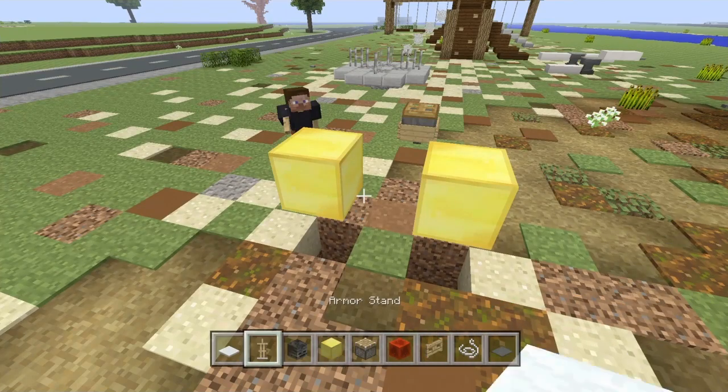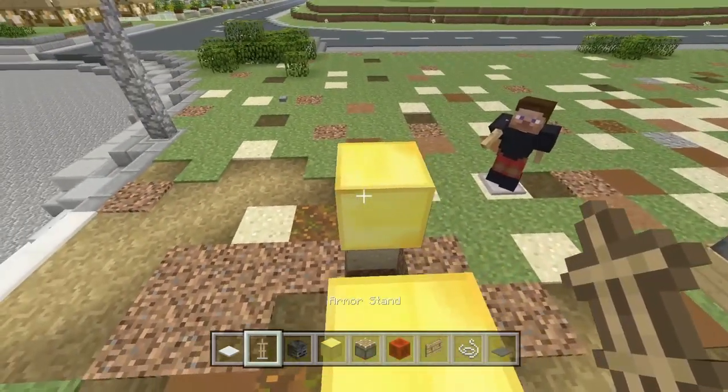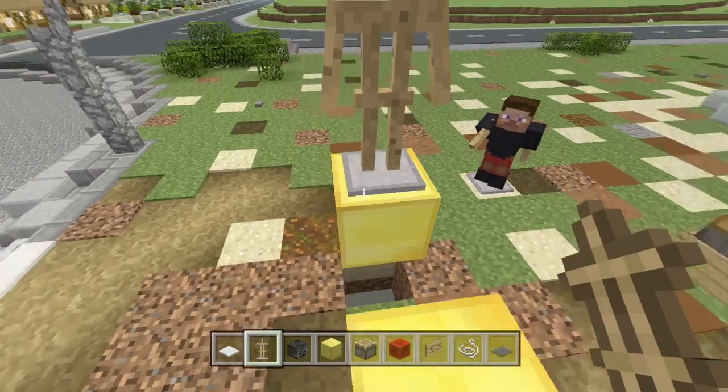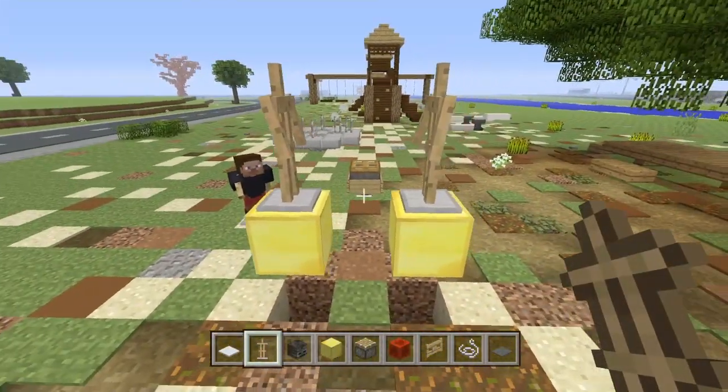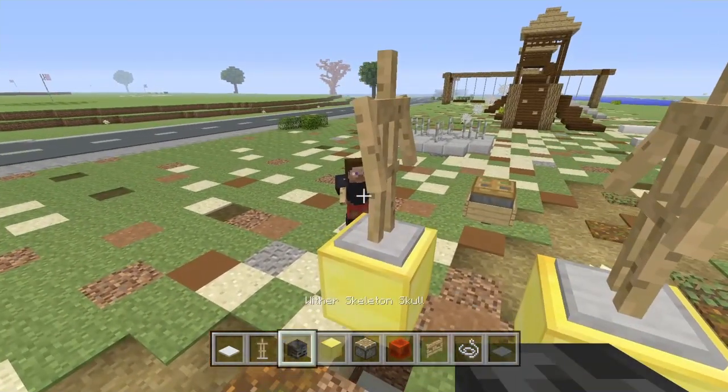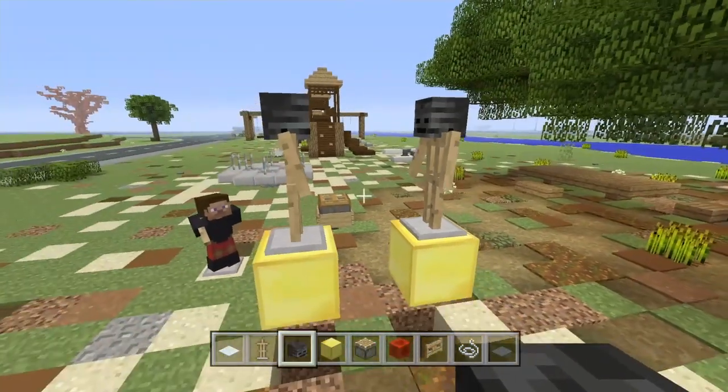Now take your armor stands — this is going to take up three. Put the first armor stand right here and then put the second armor stand just like that, facing each other. Once you've got that, put the wither skeleton skull on both of them like this.